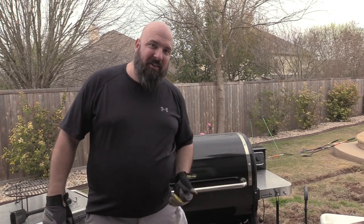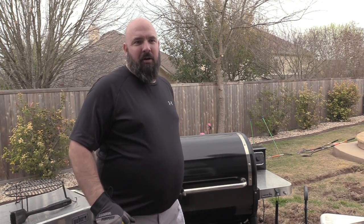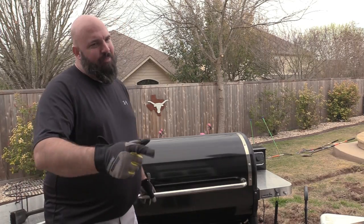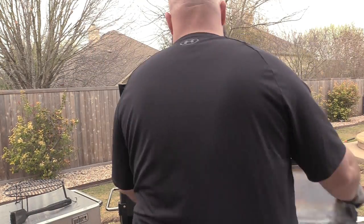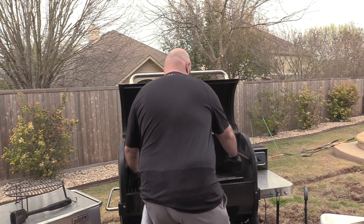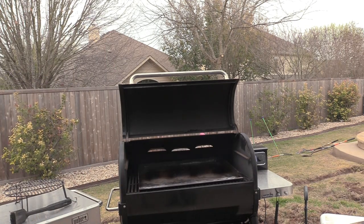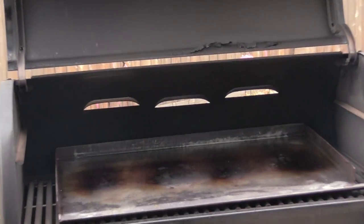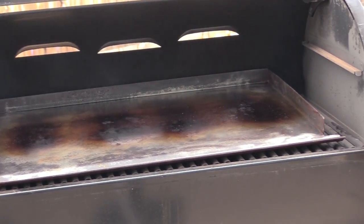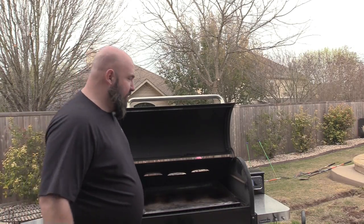Hey guys, want a quick sneak peek at what we've been working on today? I'm going to bring it over here and show it to you. We're heating up for some steaks tonight, but I got to show you this one. Perfect fit. I'm going to get you in tight so you guys can really see that. Oh yeah — that's a full griddle all the way across. We'll see you on the next one. Thanks.